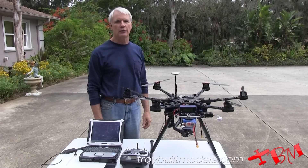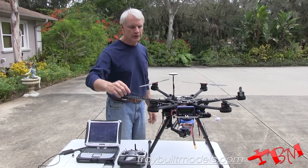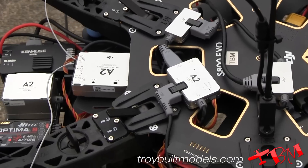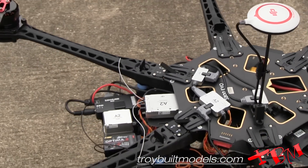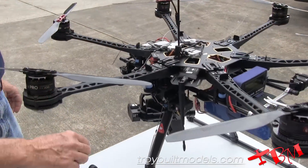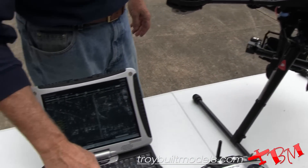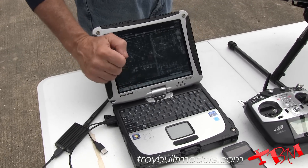Hi, this is Gene with Troy Built Models and we're going to test out the new battery that we've just developed. This is for the EVO. This is a 16,000 milliamp hour battery — it's a six cell. So what we're going to do is put it on the EVO, which has the A2 on it. It has the Zenmuse gimbal and a Nex7 camera. We're going to use a Futaba transmitter. We have a data link on here, which is going to transmit back to the laptop what the voltage is in a couple different spots.